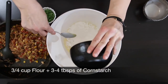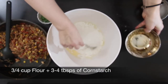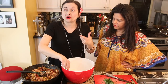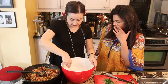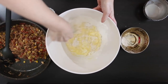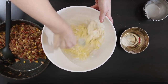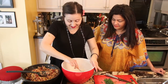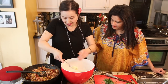In goes our flour — three-quarter cup flour and three to four tablespoons of cornstarch. Why add cornstarch? It makes it even better — it's pure crispiness. You can substitute the flour for gluten-free flour as well; I want everybody to enjoy this. Don't over-mix because we don't want to overwork the gluten — we're not making bread. We want a nice, light, crisp texture. And that's it — that portion is done. Simple, simple, simple.